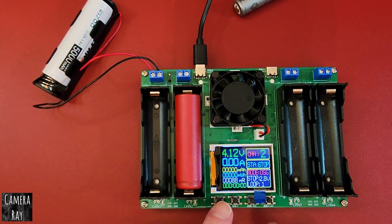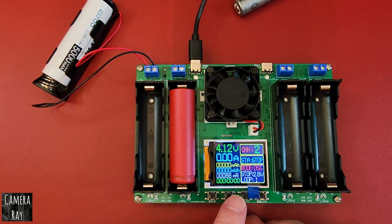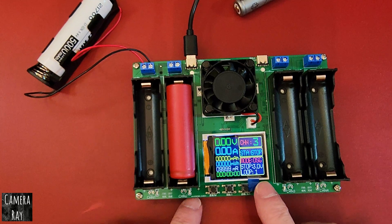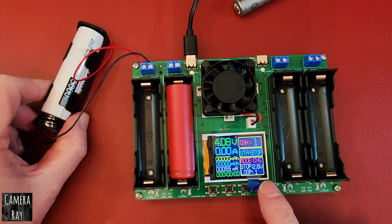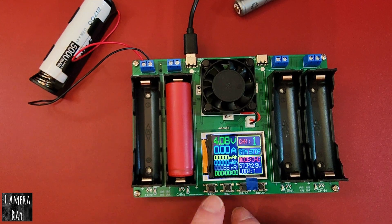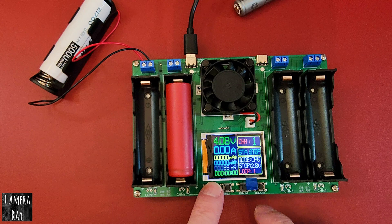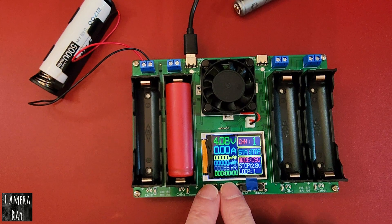It automatically tells you the voltage and you've got different things you can do with these. This one is set on discharge right now on the second bay. The far right button changes which bay you're reading, so clicking to bay one we're back to the externally connected battery and holder. It's showing us 4.8 volts. Looking at the readings down here, you can scroll through the functions — it says charge mode.